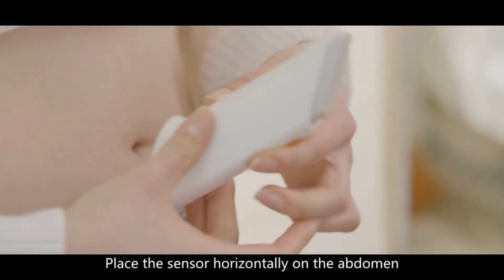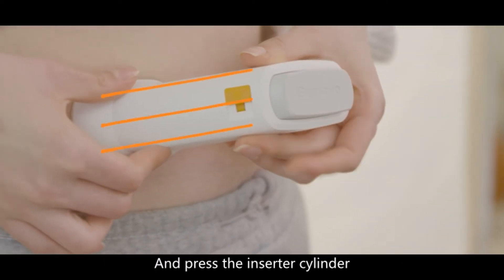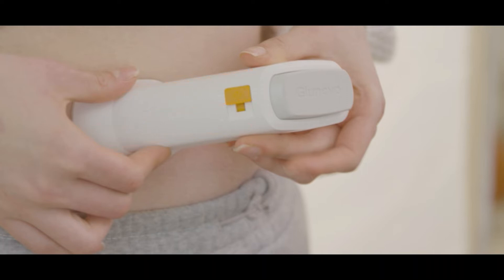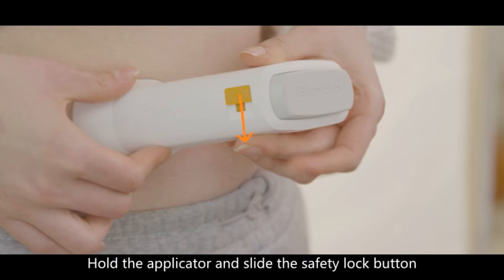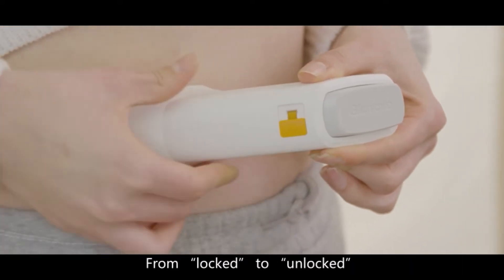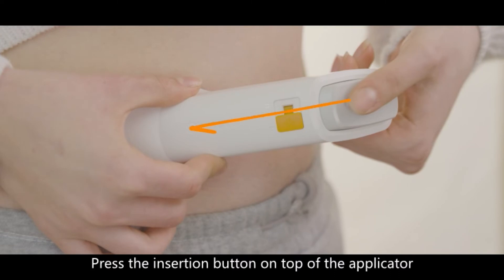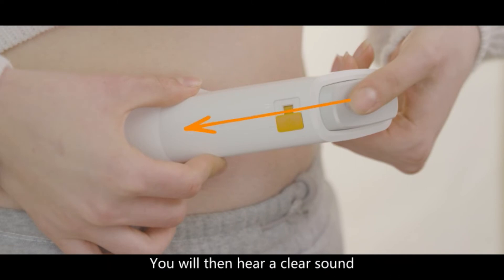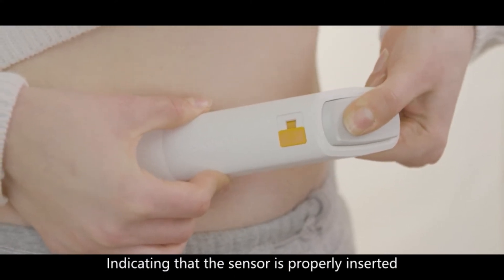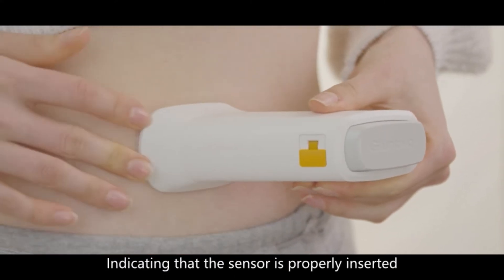Place the sensor horizontally on the abdomen and press the inserted cylinder to ensure that the tape is firmly attached. Hold the applicator and slide the safety lock button from locked to unlocked. Press the insertion button on top of the applicator. You will hear a clear sound when the application spring is triggered, indicating that the sensor is properly inserted.